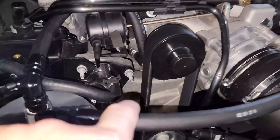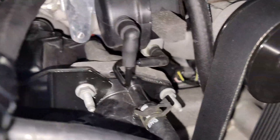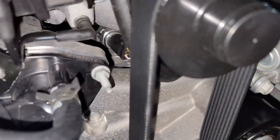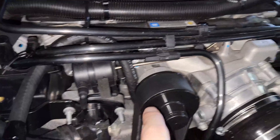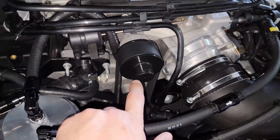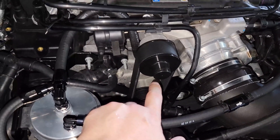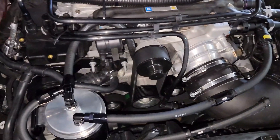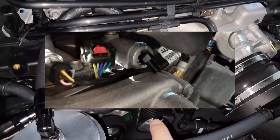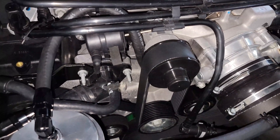You lift the supercharger to get access to the PCV valve, which is hard to see — it's underneath the supercharger. You pull that out and then install the Elite Engineering replacement PCV valve, which has a hose barb connection on it. For me, I couldn't screw it in because the hose barb protruded too far and would hit the water pump, so I actually had to dremel it down. I'll show a quick photo of what I did to get it to fit so I could spin it into place.